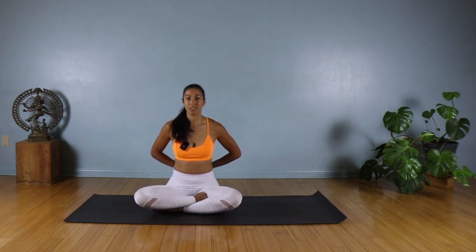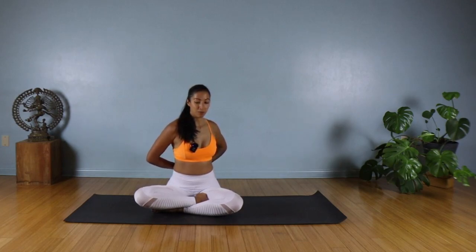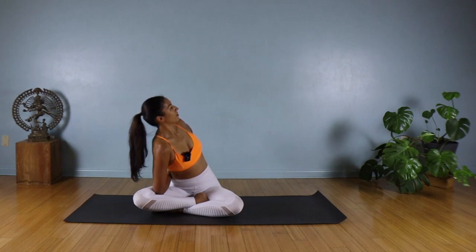Come back to center. We're going to come into a twist and hold. Take an inhale; on the exhale, twist to your left. We're just going to hold here. Option: if you want to take it deeper, your right elbow can rest on your right thigh — maybe work that right elbow into your knee crease and start to open up to your left, looking past that left shoulder. On every inhale, see if you can lengthen; on every exhale, maybe go a little bit deeper.